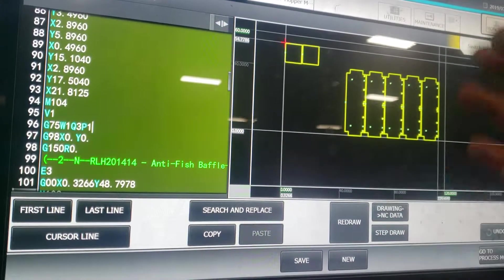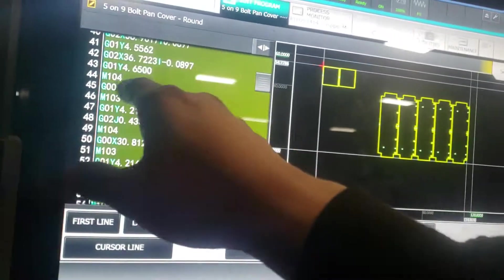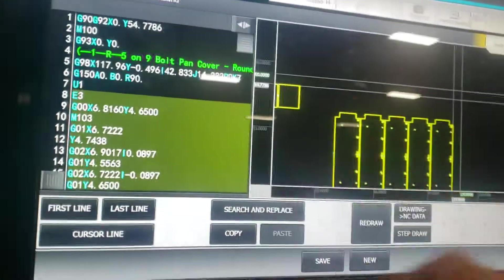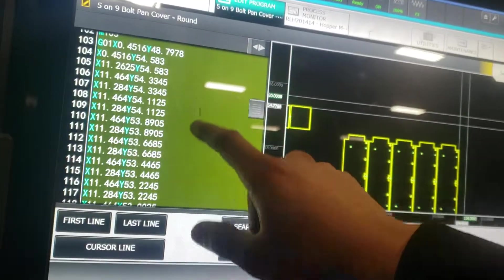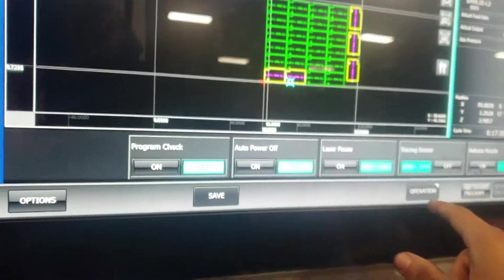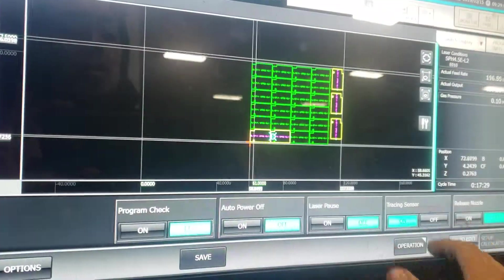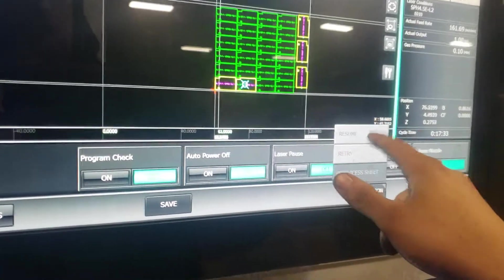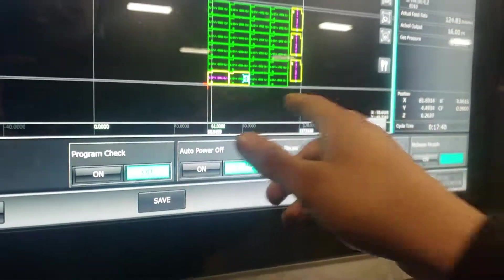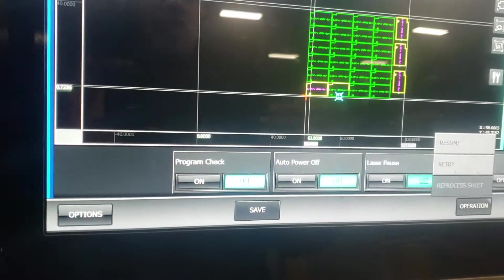What I really don't like is that you can't just go to your last M104 and land on the actual hole, because this whole program repeats itself — once it does one part it goes back to the top. But the machine has a really cool function: you can press Operations on the Process Monitor. You can go to either Resume or Retry. I suggest you go home to your home position first and then press Resume.